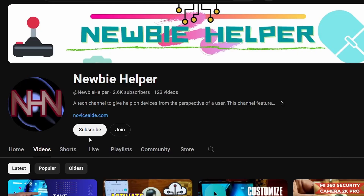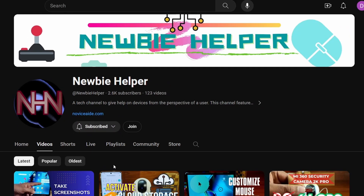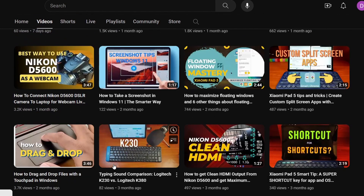If you found this video useful, please give a like and subscribe to my channel for more videos like this. Thank you for watching. Have a happy day.